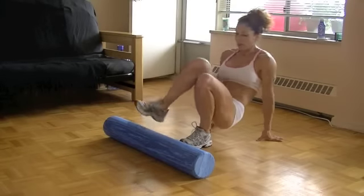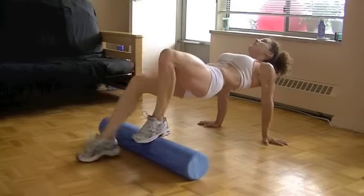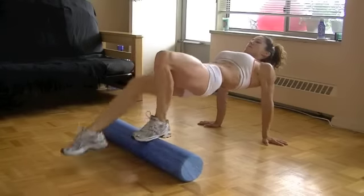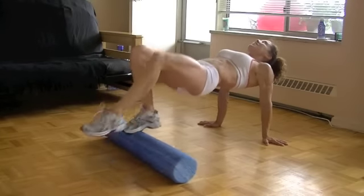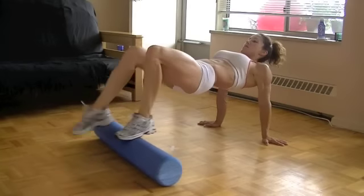Now get yourself into a glute bridge position here, feet on. What you're going to do is step forward, step back, step forward, step back as quickly as you can. This is what keeps the roller in position — locking your core. It's a great exercise for your abs as well.